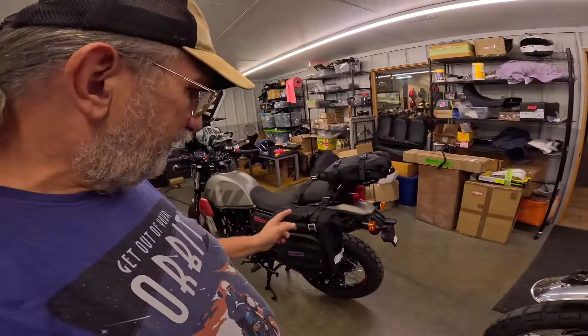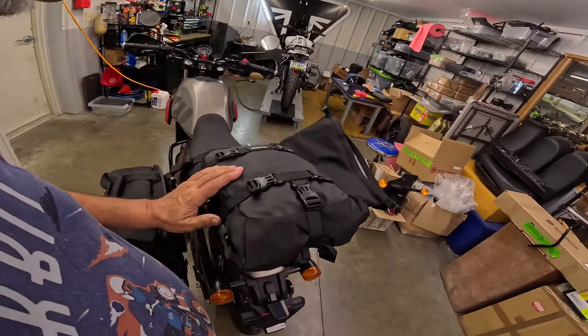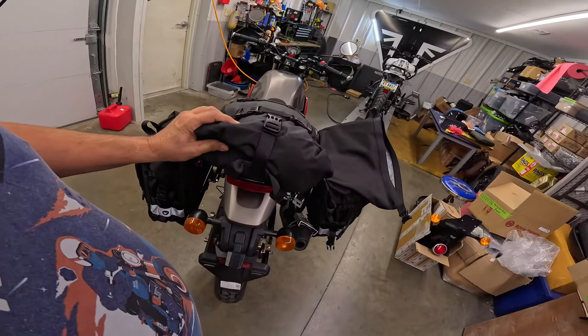I'm going to be getting a set of these — not this exact model. We'll try them out, see how they hold up, see if they take the miles. So back to this one — this is a 6 liter bag, and I've just kind of fallen in love with that thing.